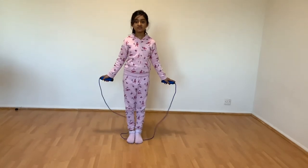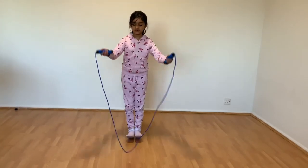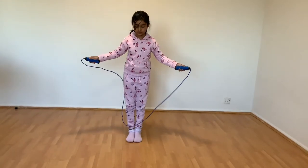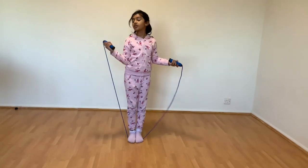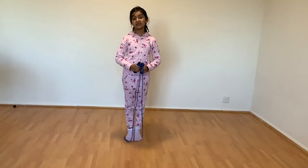The third step is: first you're going to get your skipping rope and do it a bit like this — you're going to move it a bit. So now we have learned the skipping rope, we're going to do the skip.